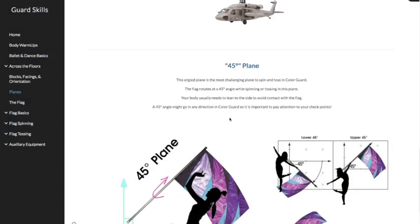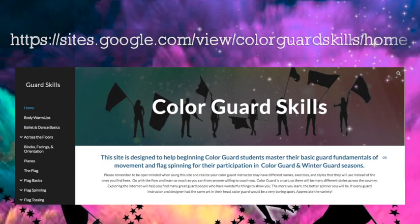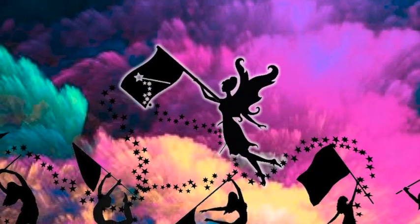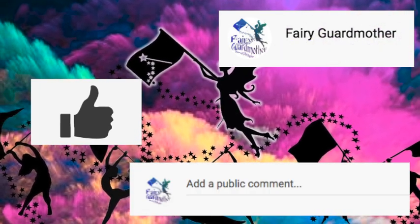So that's all I have for you today in your geometric guard planes. And remember, stay in your toaster. For more skills from your fairy guard mother, please visit my website — the link is posted below. To learn a new skill from your fairy guard mother, subscribe to my channel, like the video, and comment below.